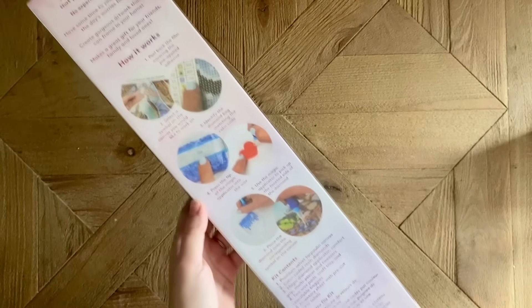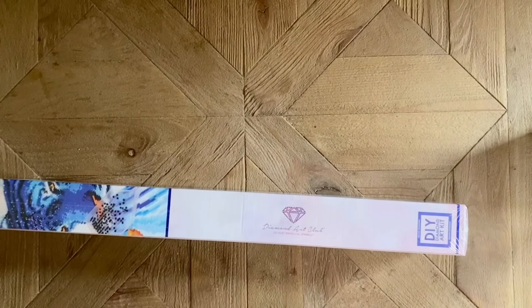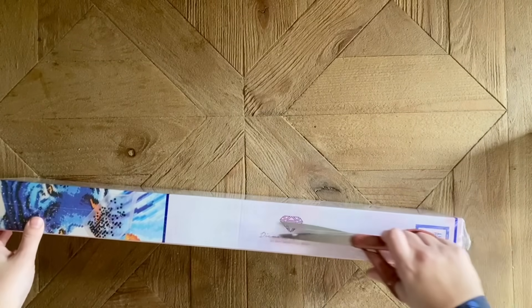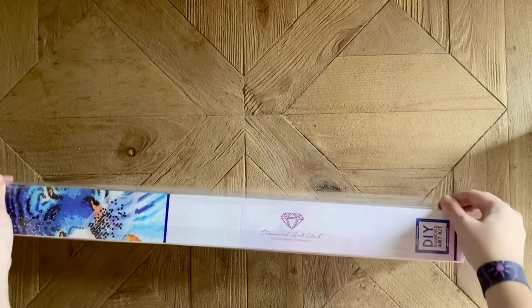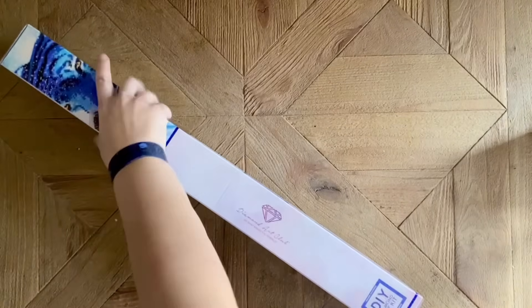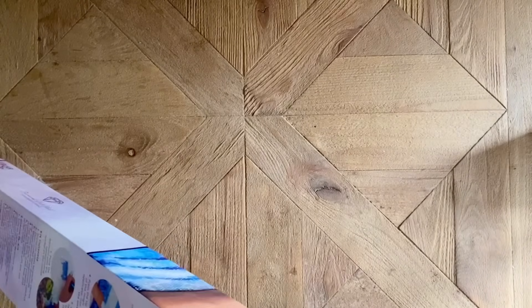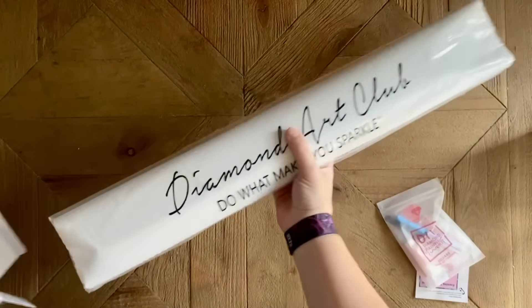On the back of the box there are instructions about how to diamond paint, and there is also an insert on the inside of the box that will give you the same sorts of instructions. I'm always one to recommend watching YouTube videos as well, just for good tips and tricks for beginners, but whatever works well for you.